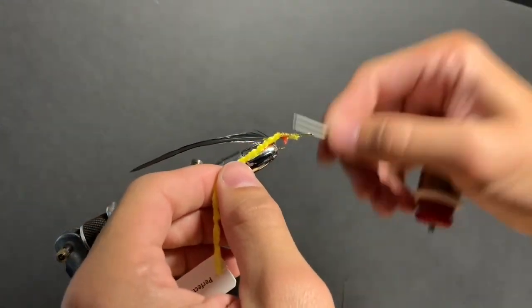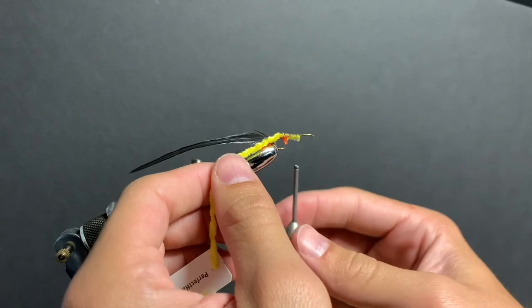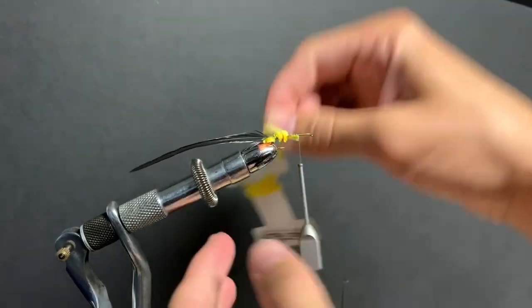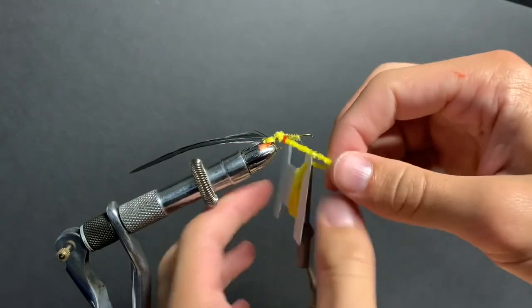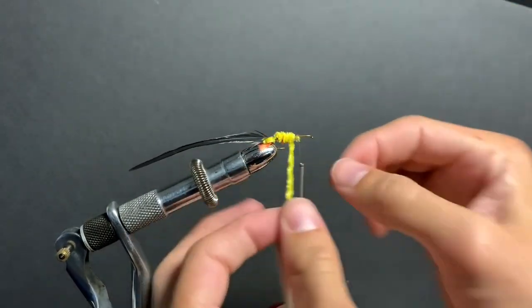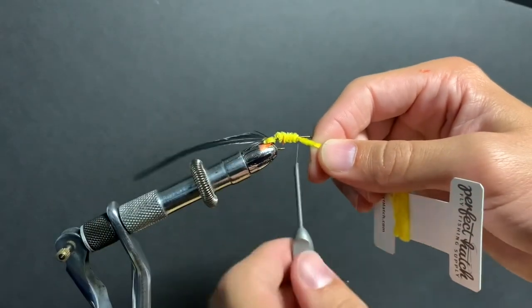Tie our thread back up the hook shank about halfway between the point of the hook and the eye of the hook. Next we're going to make our forward loops up the hook shank. When you meet your thread, tie off the chenille.